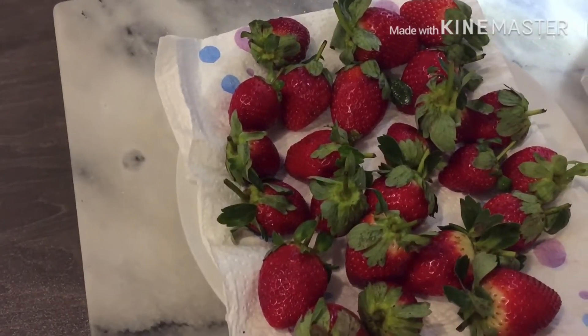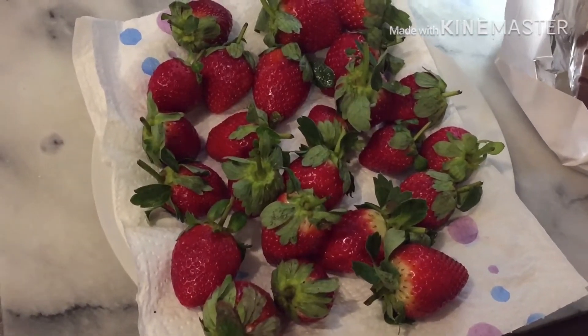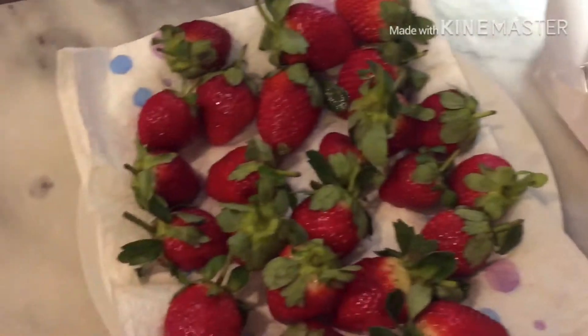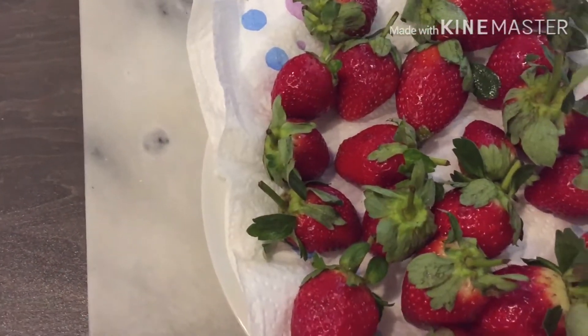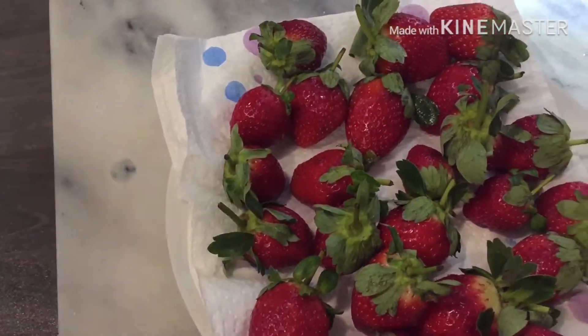Hi guys, welcome back to my channel, this is Proudsibona UK. As you can see I have got plenty of strawberries and some chocolates right here. This vlog I'm gonna do a strawberry dipped in chocolates, so without further ado let me show you how to do it.